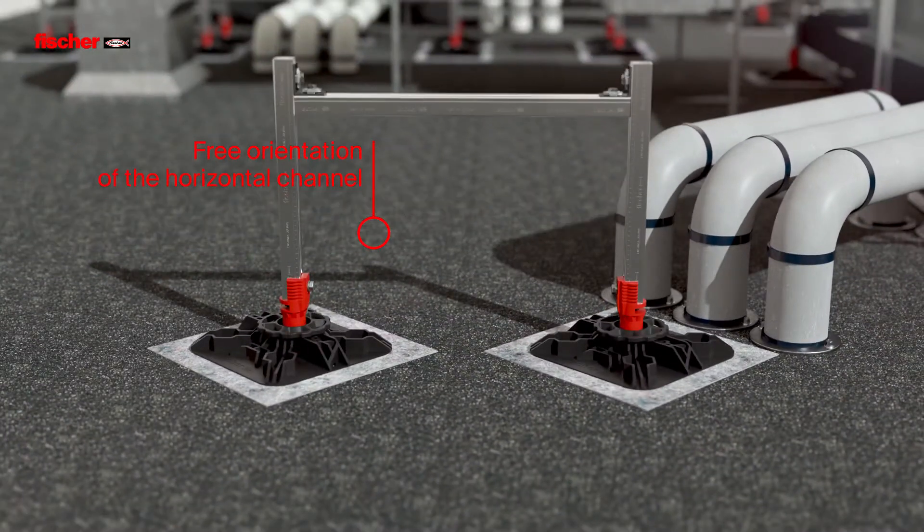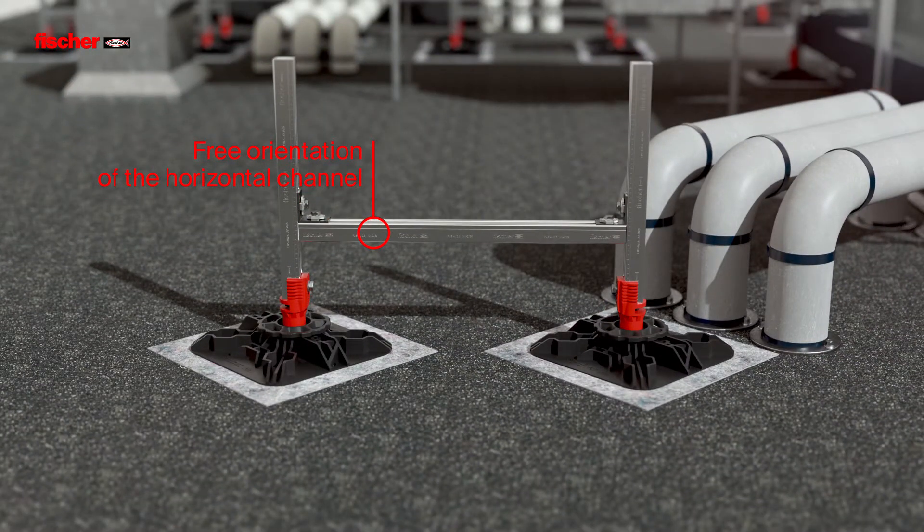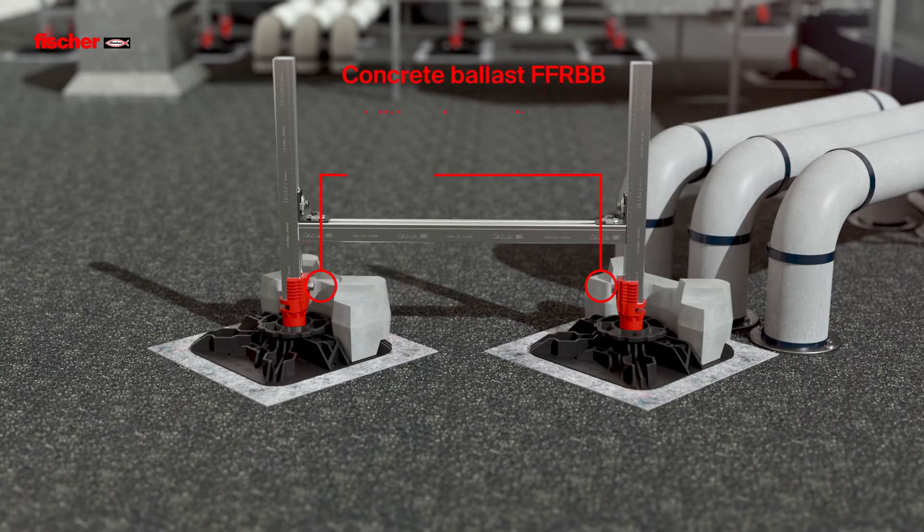The horizontal channel can be freely aligned. For additional safety, the Fischer Flat Roof Ballast Stones FFRBB can be installed for applications with high wind loads.